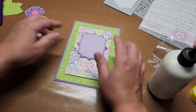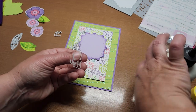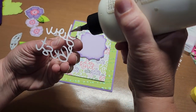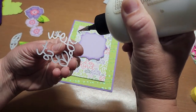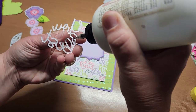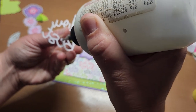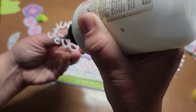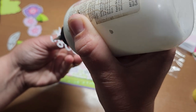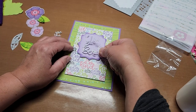Now I want to glue my 'You Are the Best' sentiment down. Just a little art glitter glue — you don't need a lot. Gosh, isn't that great?